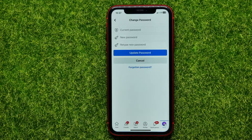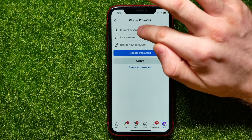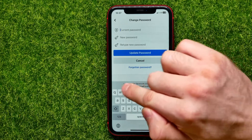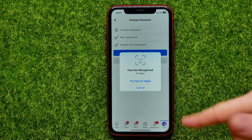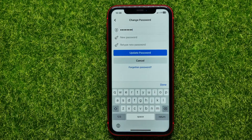Here you are able to change the password for your Facebook account. First you have to enter your current password — tap on that field. You can type the password in manually, or if you have saved the password before, you can tap on the suggested password and then use Face ID, and the password will be filled in automatically. After that, tap 'Add New Password'.